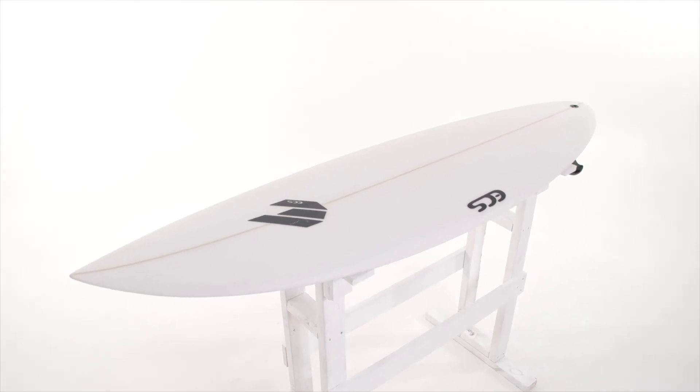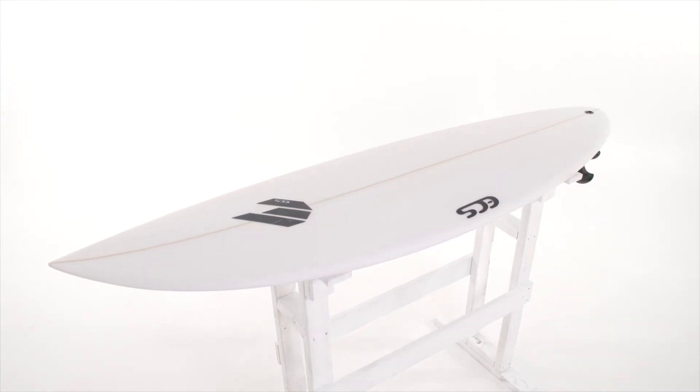G'day guys, Ryan here from ECS, here today to talk to you about the Reverse. This is the board that increased wave count, speed release and pure stoke is what you can expect from this bad boy.